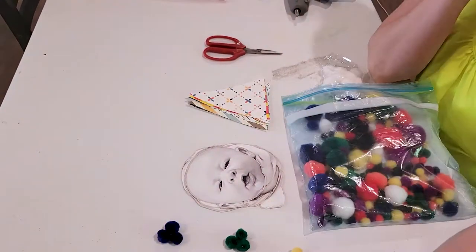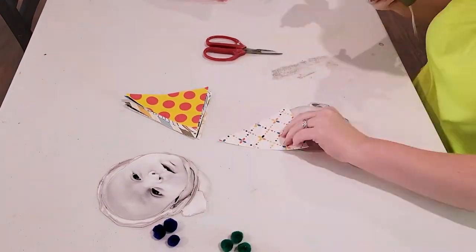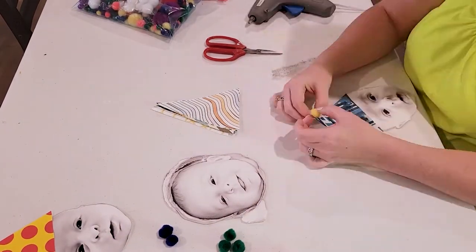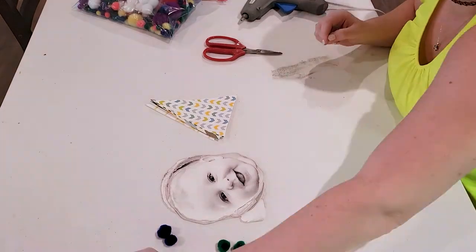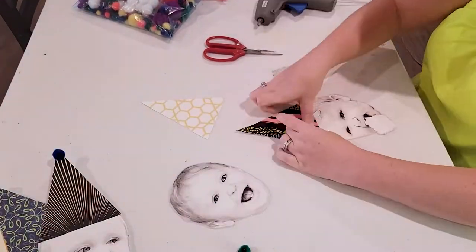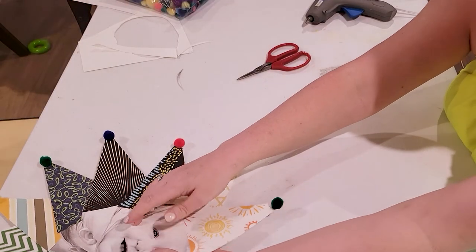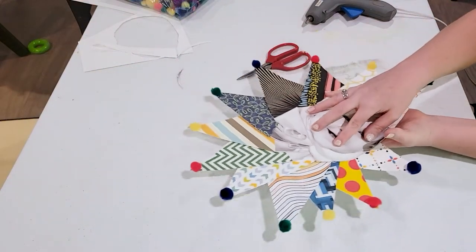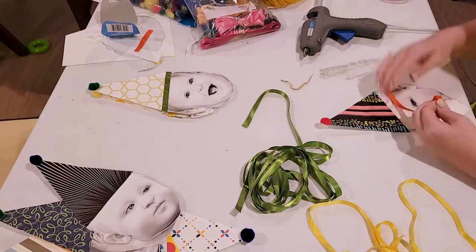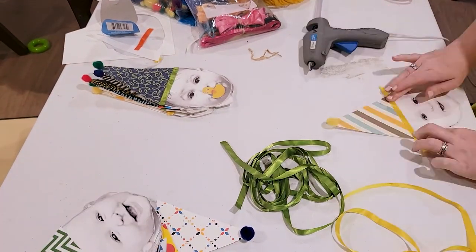Once everything was cut out, I used hot glue to attach everything together, also adding pom-poms to the tops of the hats. Next I added some ribbon to give the hats a little bit of that extra party essence.